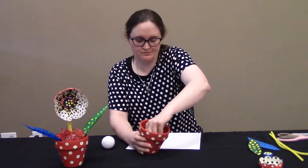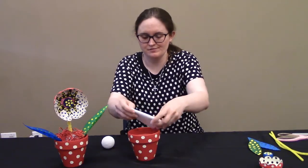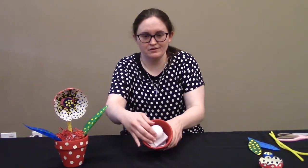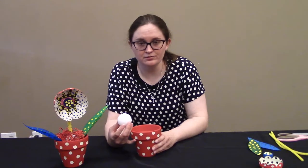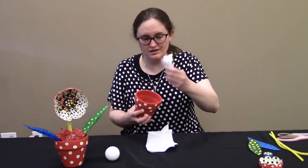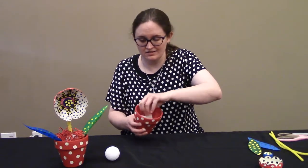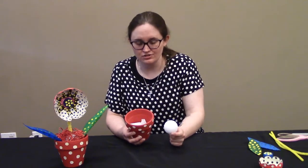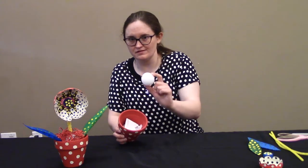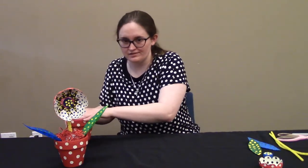I stuck the paper in the bottom, and that raised up my styrofoam ball. Now this is where the glue comes in — I used hot glue. I hot glued the pot to the bottom, hot glued the paper to the pot, and hot glued the ball to the paper. But first, before we even glue this to the paper, let's talk about our flower because you're going to have to cut holes in this, so we'll wait on the gluing.